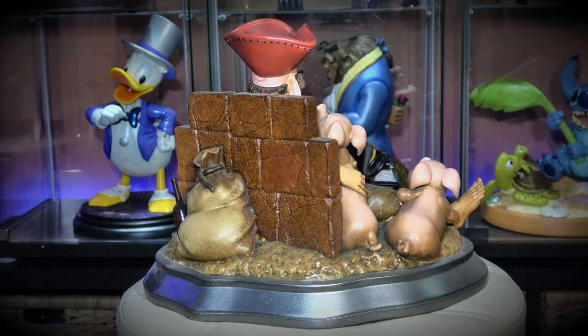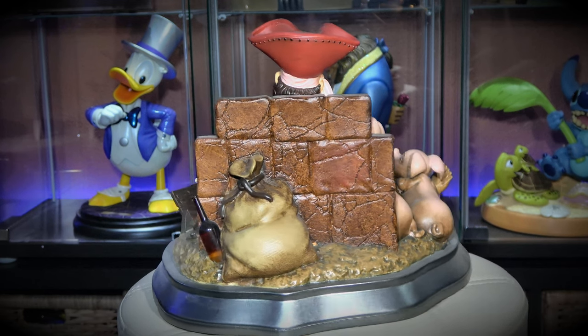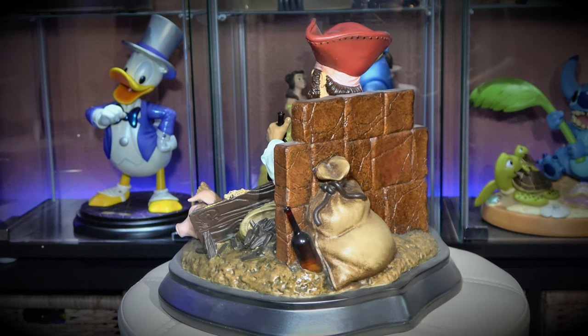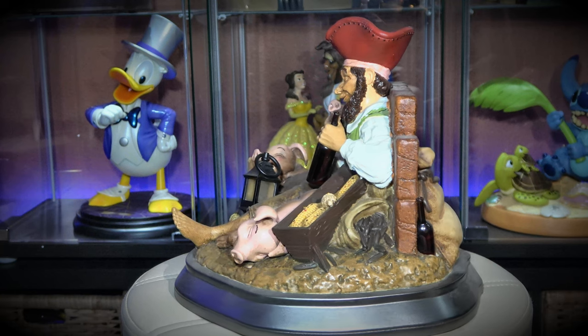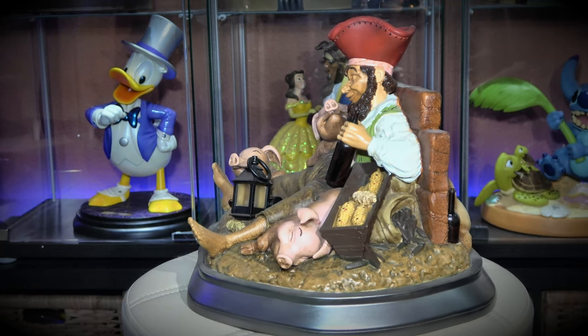You can see I put the Donald over there and took him out while I'm filming here. But yeah, it's a great little figurine just sitting there with his bottle of rum, got his little lantern there, got his little piggies there that have been eating corn.